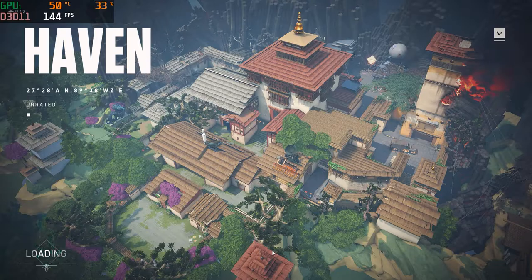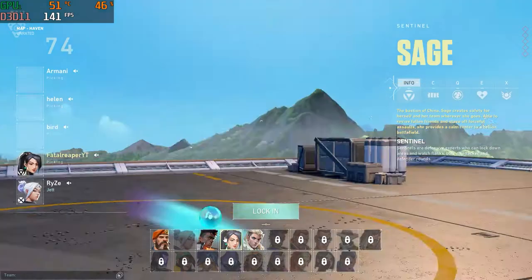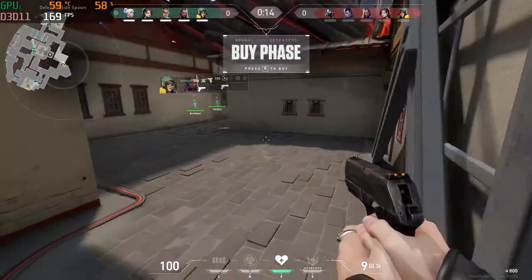What is going on guys? It is Fatal Reaper today bringing you guys another video. Today we are on Valorant. I downloaded Valorant again on the HP Pavilion and I wanted to see, after almost two years of owning a gaming laptop, if it would still hold up.